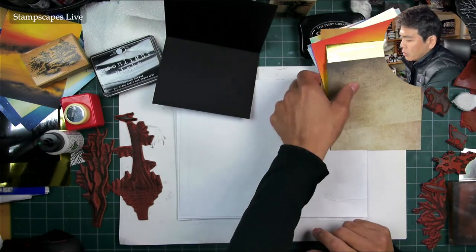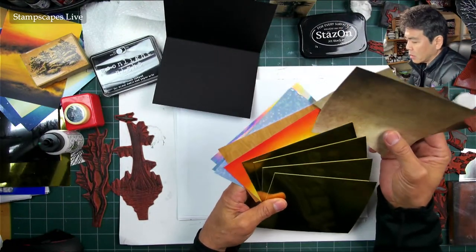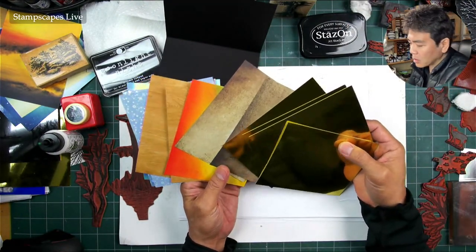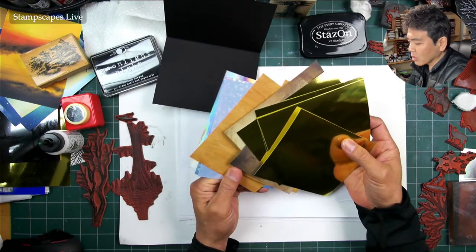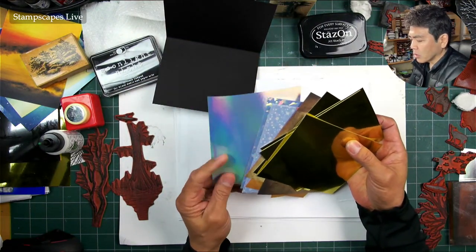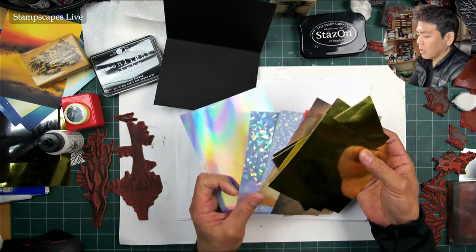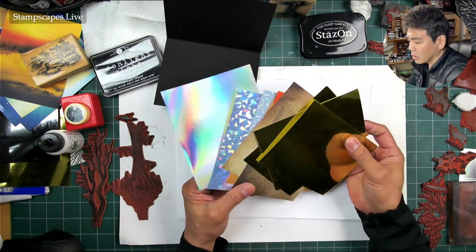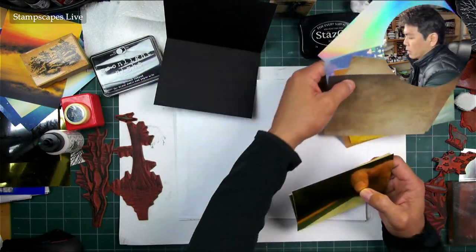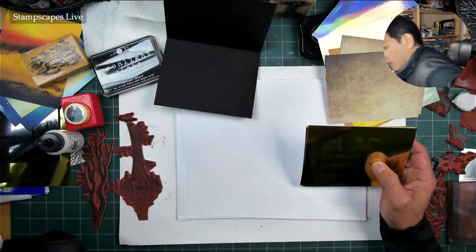Hello and welcome to Stampscapes Friday Night Live. We're going to try to make about four hopefully quick and easy reflection cards. I say hopefully because I haven't done these constructions before and I'm kind of winging it a little bit, because I have some compositions in mind that I want to try to realize here, but I haven't done them before, so we'll see how long they take.